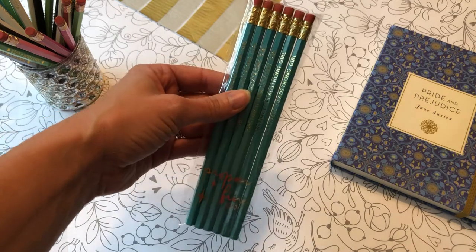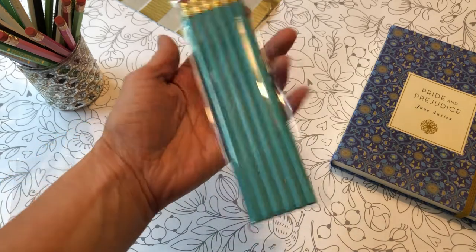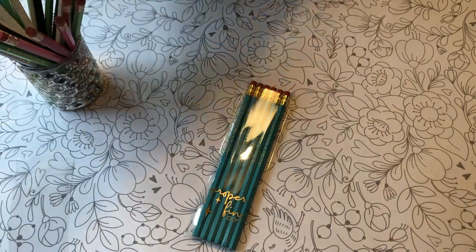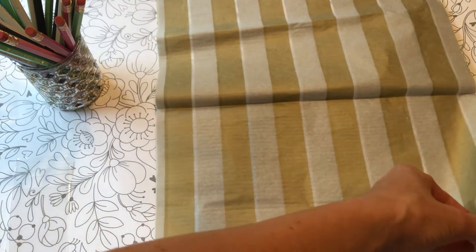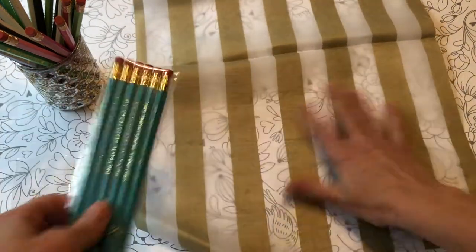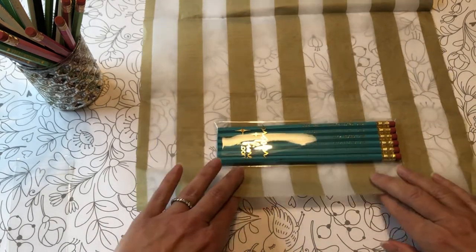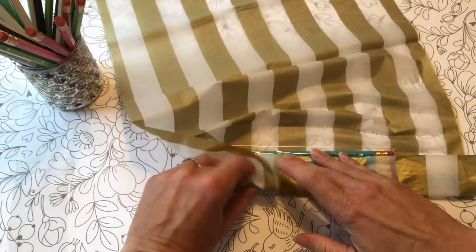Over time I've actually ended up really simplifying my pencil packaging. I used to put a piece of 140 pound watercolor paper as a backer, but it really doesn't need it — I like reducing the waste. Once I have the pencils in their bag, I wrap them like this. I buy these half sheets — everything is gold with me because that's my branding. I try to center the set right there, then I lift up the bottom and fold in the sides.